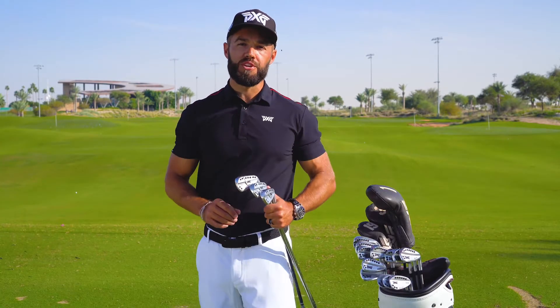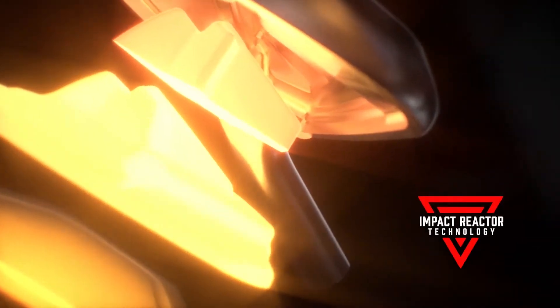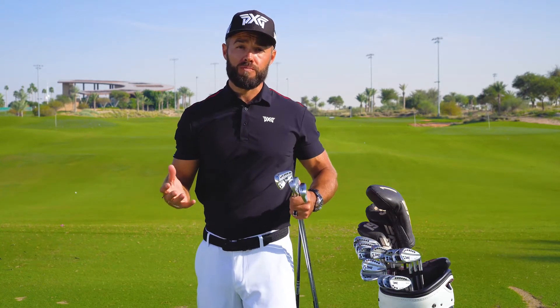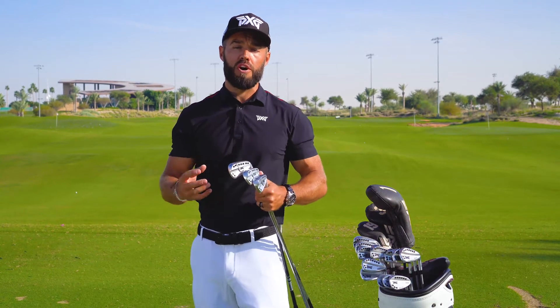Under the hood of the new Gen 3 is impact reactor technology. This is powered by a dual core system that gives more energy to the golf ball. So what does that mean to you? Well, higher ball speeds, more forgiveness, and better feel overall — just what we want in a new iron.